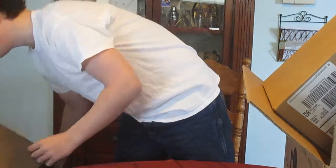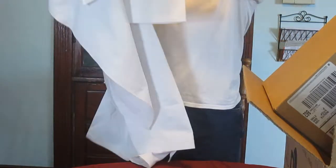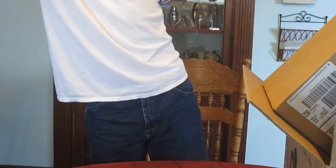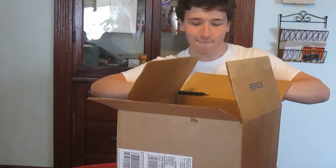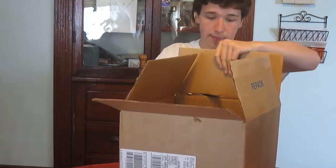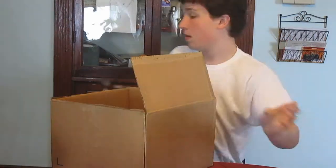Now we're going to go to the gi top, which looks like this. This is one side and this is the other side. Again, these flaps are going to be the sleeves to the gi top.